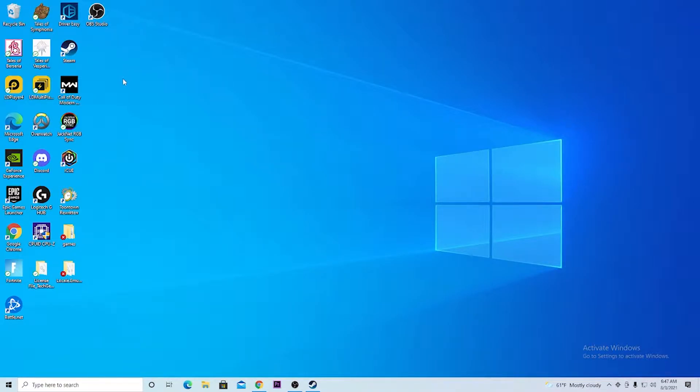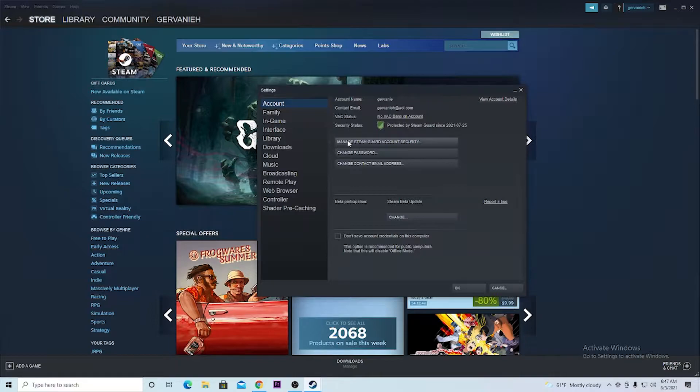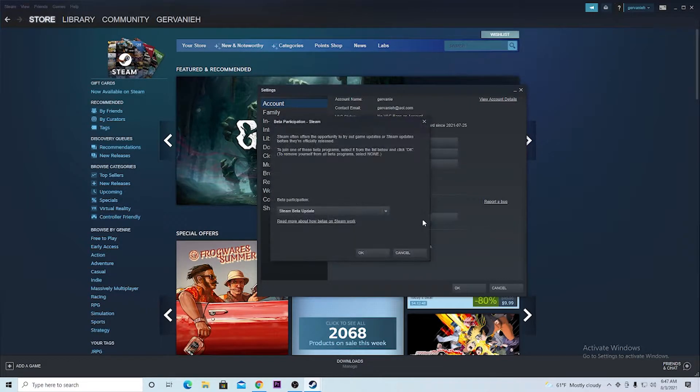In order for this to work, you guys will have to have Steam downloaded on your computer. Once that is downloaded, you want to hit Steam and click Steam on the top left corner. You want to go into Settings. Once you're in settings, you want to hit Change. Make sure you click Steam Beta Update.